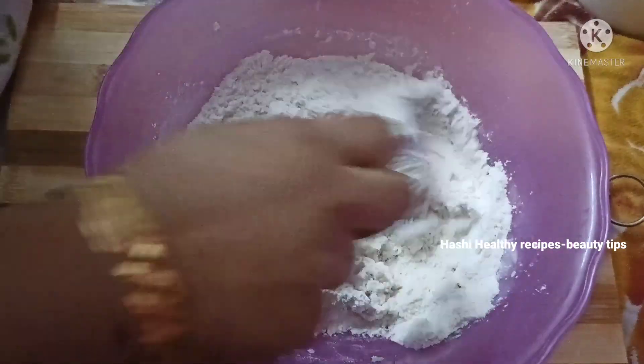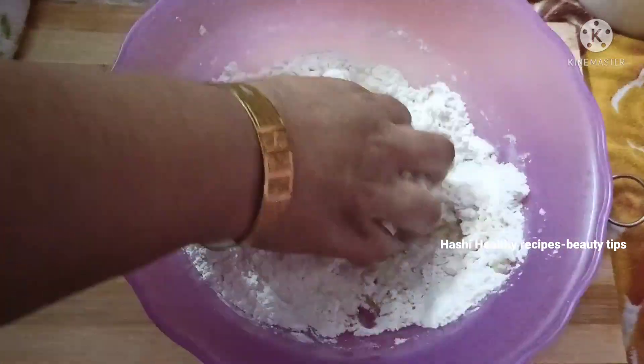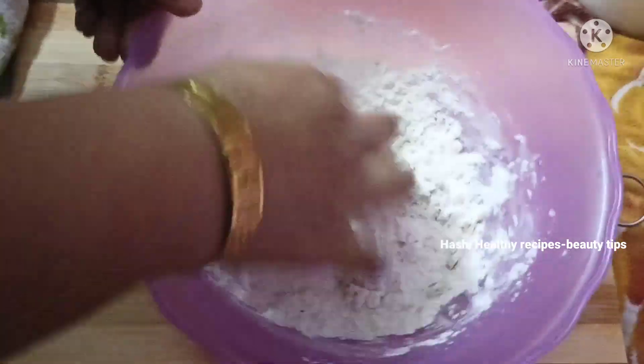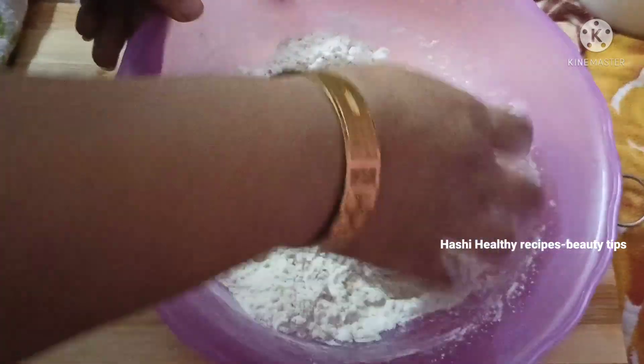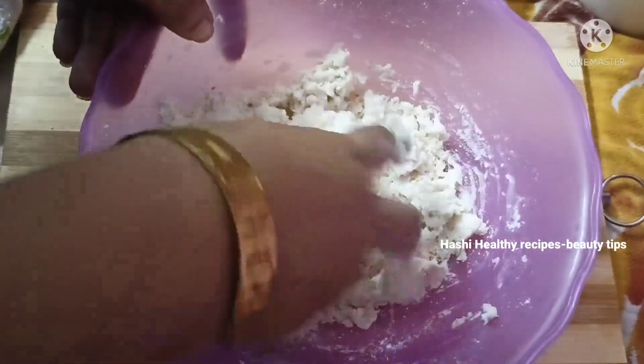Now add two spoons of cooking oil. We will focus on the group variations. And now we will focus on adding water. We will focus on the group variations.